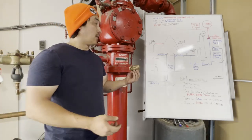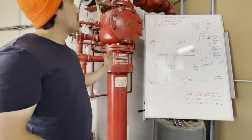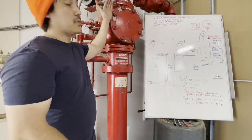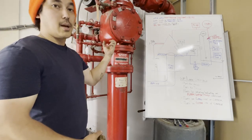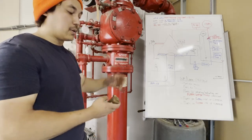An alarm check valve is no different than a regular check valve — that's all it is. It allows water and pressure to go in one direction. Anything on the downstream side of the clapper just gets locked in, so higher pressures get locked in and water can only flow in one direction.